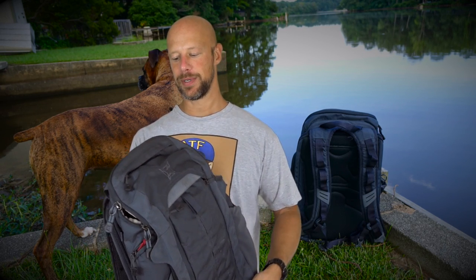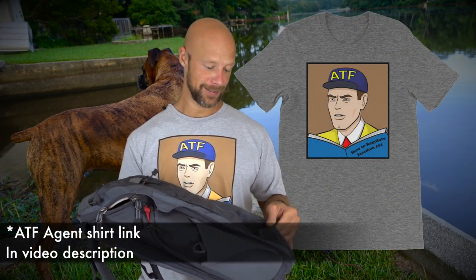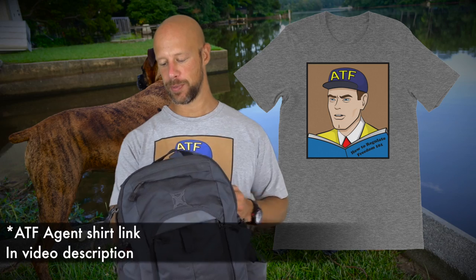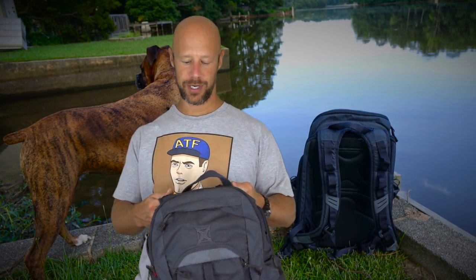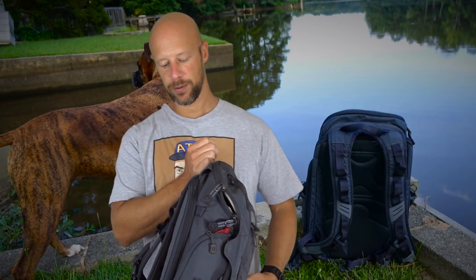Welcome back everybody. Today we're going over this piece of gear right here — this is the Vertex EDC Gamut bag. I've actually had this in for probably a year and a half now for review, so I've used it a good bit. It's actually in excellent shape, which is kind of shocking considering all the places this has been. If you guys have seen me out at Shot Show, NRA, any of the major shows, or any of the YouTube shoots, this is the bag I've had with me. It doesn't look super tactical, which I do like.